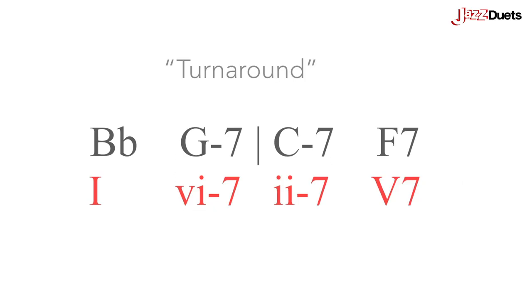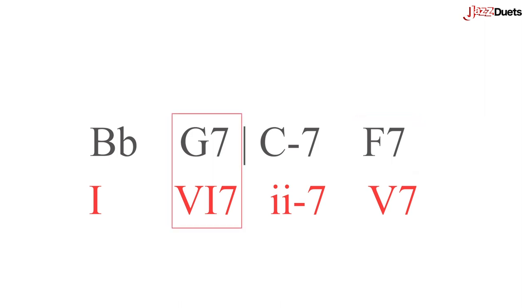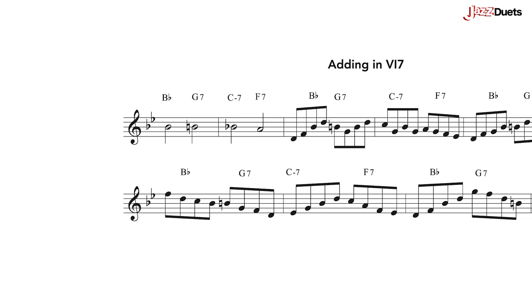Now let's spice up the previous diatonic turnaround very slightly: Bb, G7, Cm7 to F7. So now the second chord is dominant. Here are a few lines that punctuate that second chord.